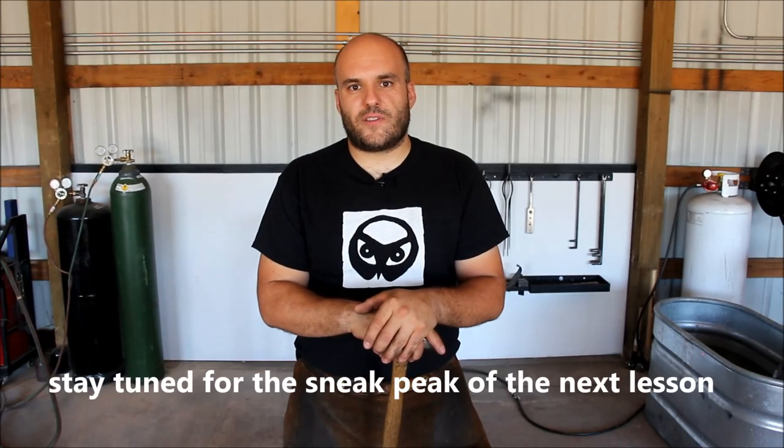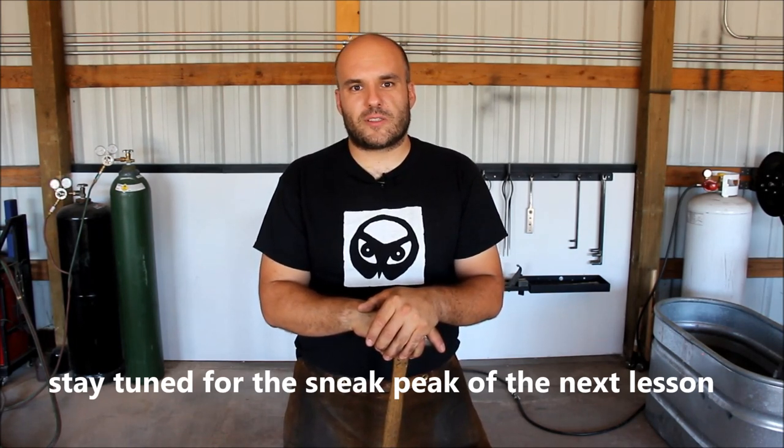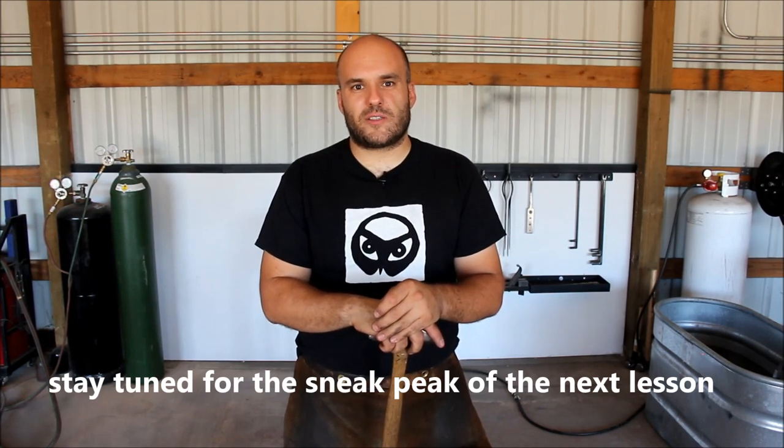So this is the end of today's video. I hope you enjoyed it and learned something new today. If you'd like to support my channel, please subscribe, like, share and comment below. If you'd like to see my work, please visit my website at www.desertelforge.com. Thanks for watching and see you next time!